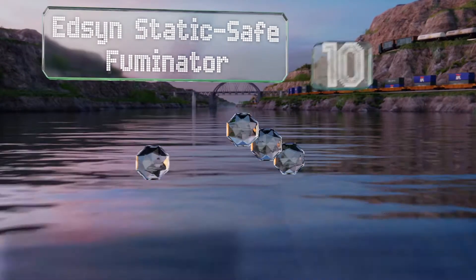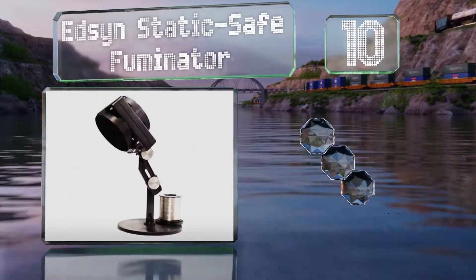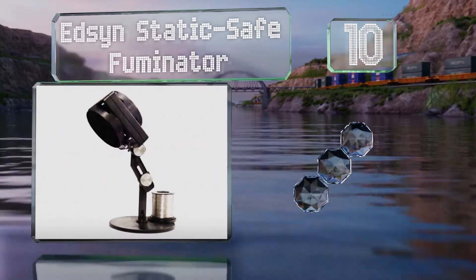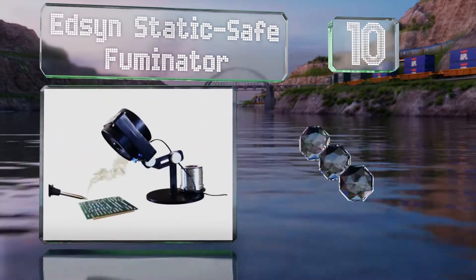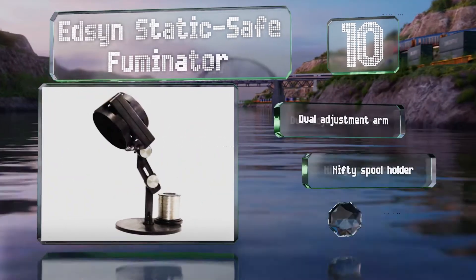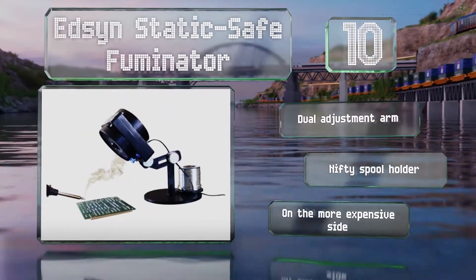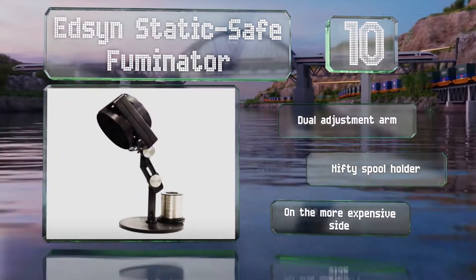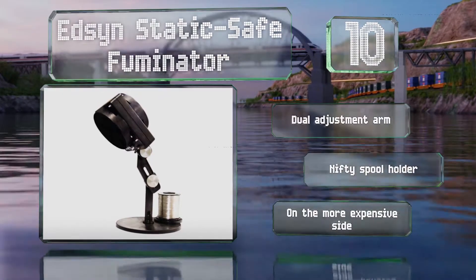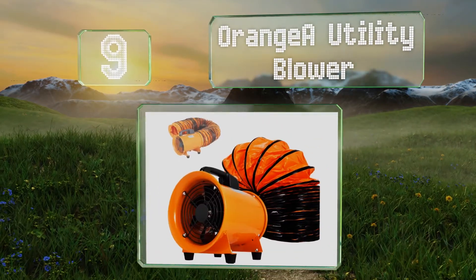Starting off our list at number 10, for professionals the Edsyn Static Safe Fuminator may be the perfect option. It offers protection that's hard to match, thanks to a rotating filter on the front and a fan blade safety grill. Even though it's relatively powerful, it's very quiet. It comes with a dual adjustment arm and a nifty spool holder. However, it is on the more expensive side.